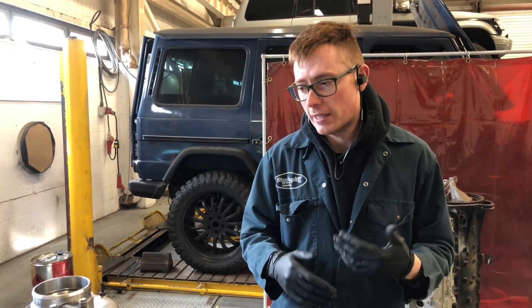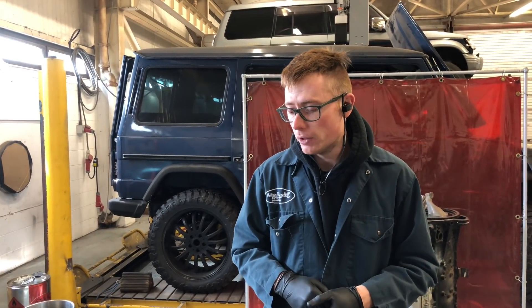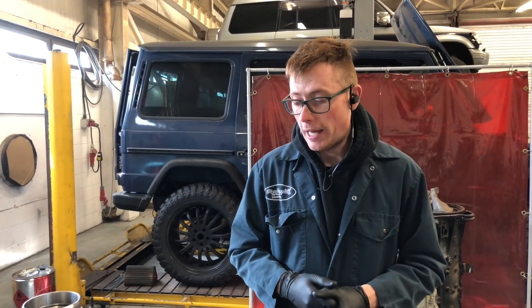They weren't for sale as a separate part because obviously I like to test things for a decent amount of time before we put them onto the market, but now we're fairly confident there've been no issues and we're more than happy to put it out for the market.